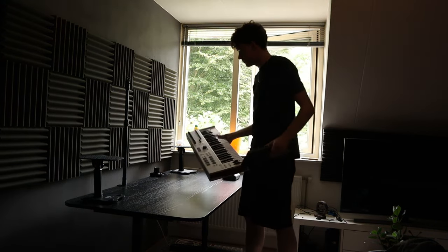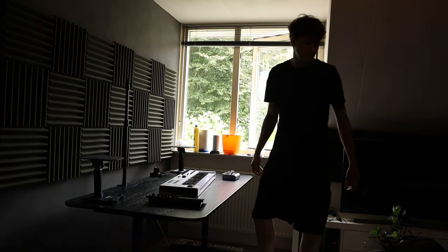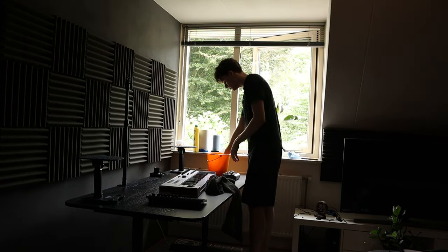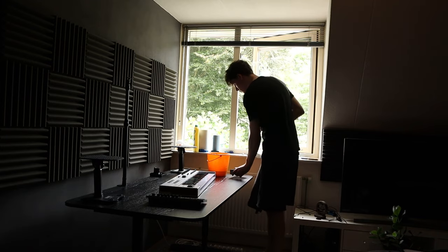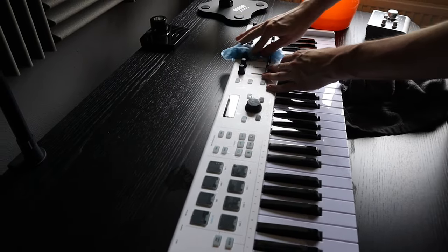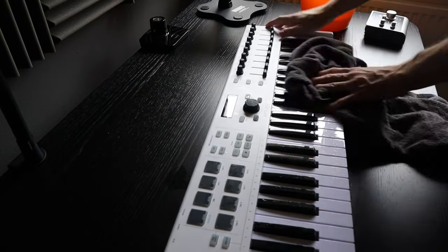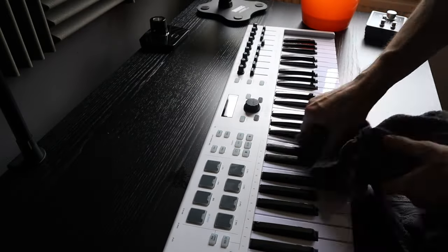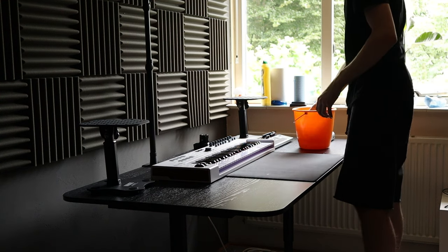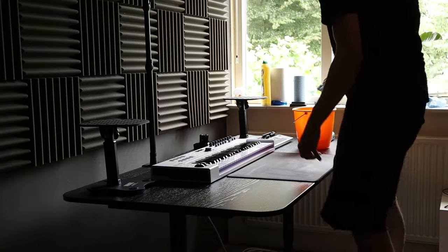You can see me positioning my interface, MIDI keyboard, and synth. I always like to have everything in front of me — my interface and MIDI keyboard right in front rather than on a stand to the side, because I think it helps with workflow. Here you can see me cleaning my MIDI keyboard — and this is real-time speed, not sped up. It's an Arturia mini keyboard; I've had it for about two years and it works great. I'll put links to all the products in the description.